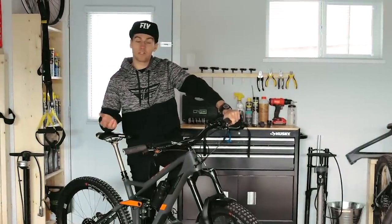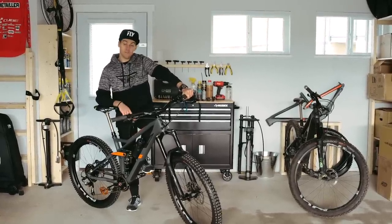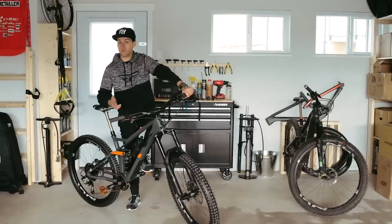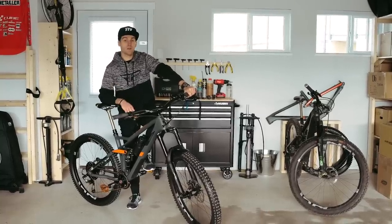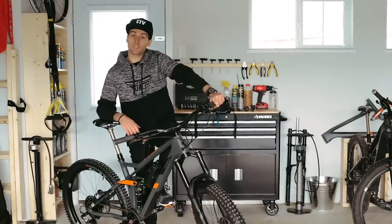Well, that's it. Your new bike is ready — time to go on the trail. Have fun, be safe. If you enjoyed this video, like and subscribe. Let me know in the comments if you think I forgot something, if you do something differently, or if you have any questions. Thanks for watching.